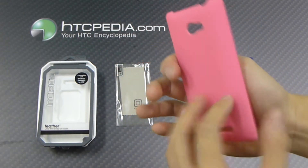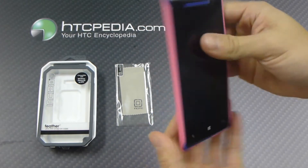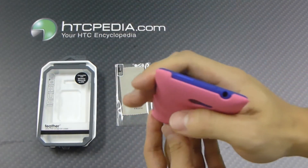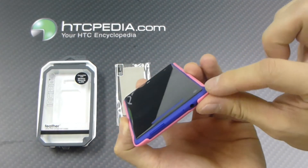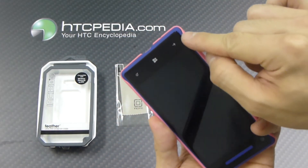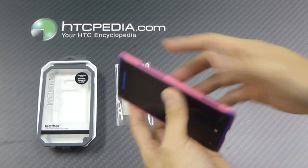It's fairly thin, snaps directly onto your device, like so. Doesn't add that much bulk to it, very, very thin. As you can see, it barely covers up the corners. So most of the protection will be just for the back and a little bit of the sides.